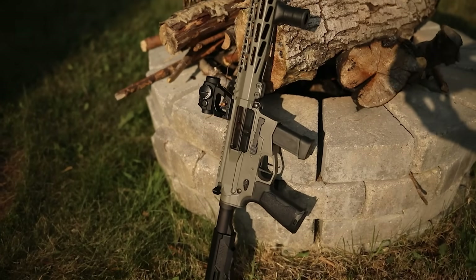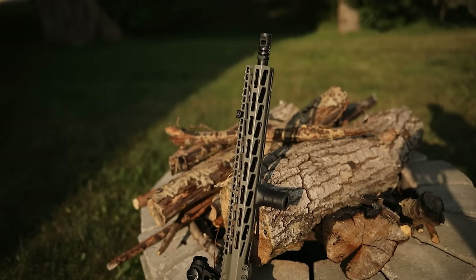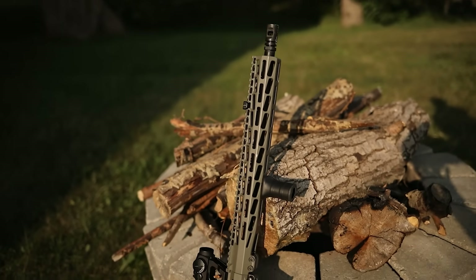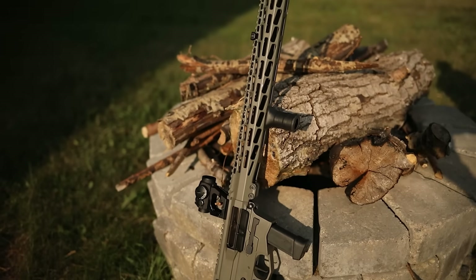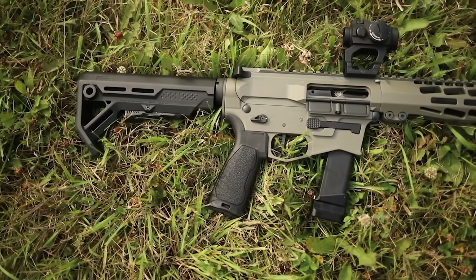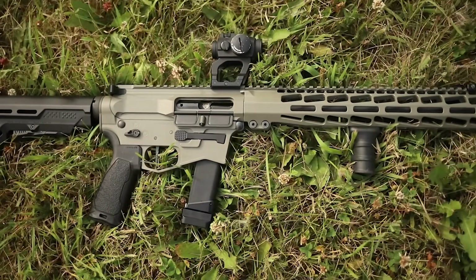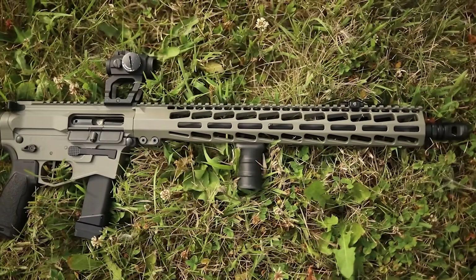Before we go down to the range and shoot, I want to mention my Patreon supporters — you guys are paying for the ammo for this video and we really appreciate that. We're here because of your support. We try to give you the most honest gun content on the internet — we're not here for the industry, we're here for you. Also in the description is a link to a local shelter named Iowa — the YSS — those kids really need help, so please go down there and donate.